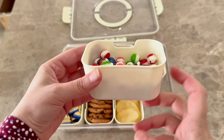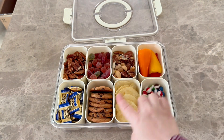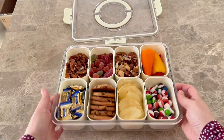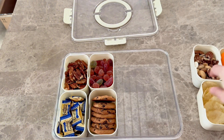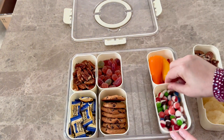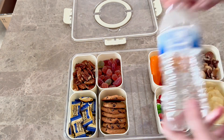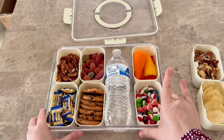These compartments hold about one cup's worth of things, so you can even meal prep in them. There are eight in there. And if you want to take these four out, you can add sandwiches, add some popcorn, fit two of these in here, and add a water bottle right in here. So many different ways that you can use this.